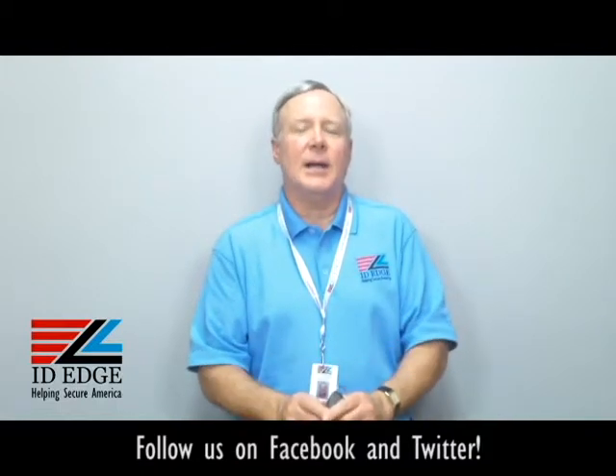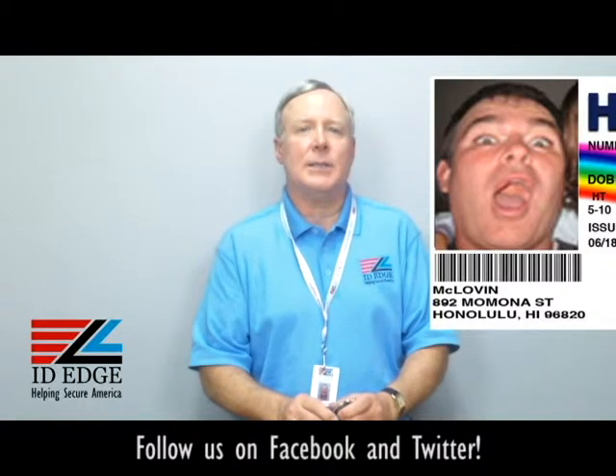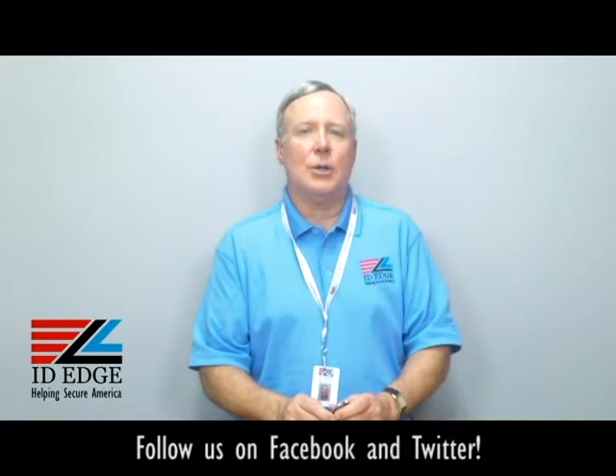As promised, here's the bad photo ID of the day. While you're looking at that, if you have any questions, submit them to us on our Facebook portion of our website. If they're used on the show, we'll send you a nice little gift for participating. Call us at 800-798-3343, or find us on our website, IDEdge.com.